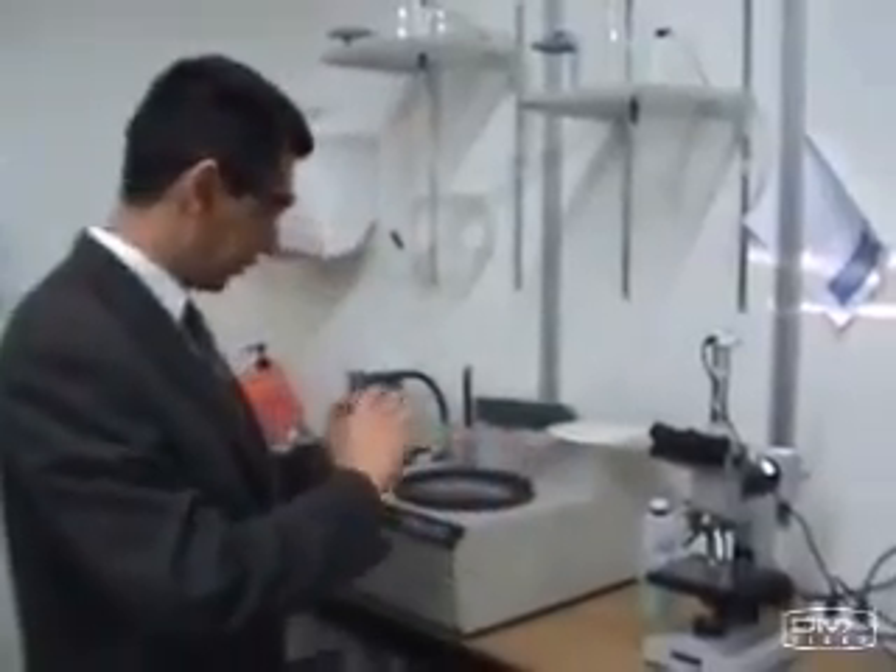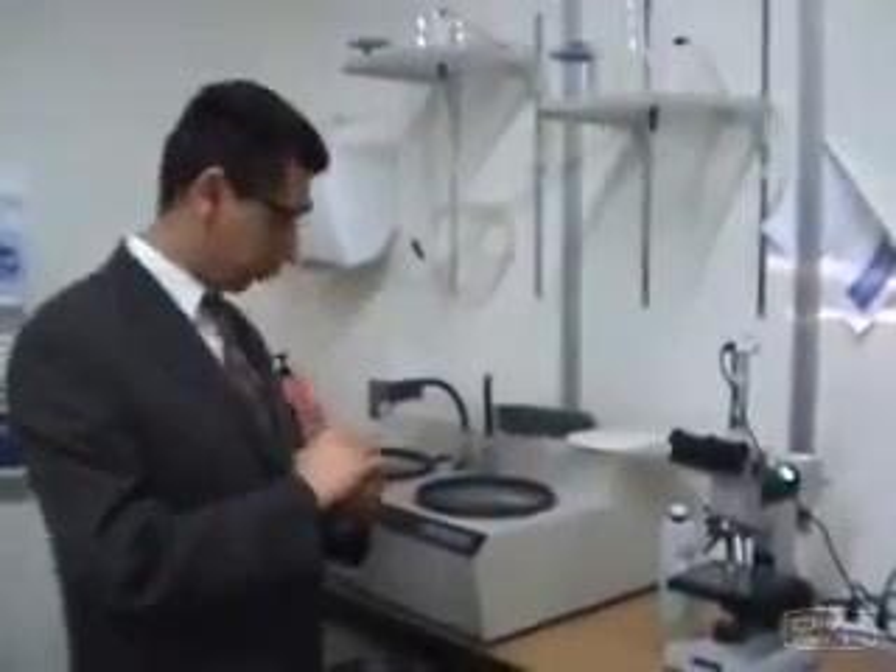Hi, my name is Dr. Ray Taheri. Today we are here to have a quick presentation on how to polish and edge samples. First of all, I would like to give you a little brief of how to use microscopes.